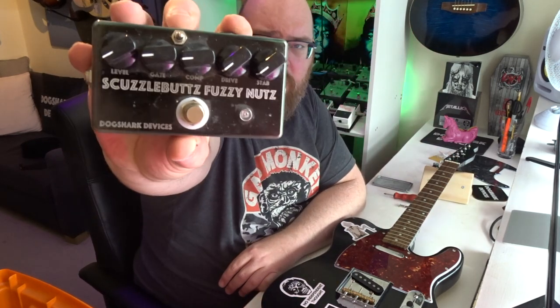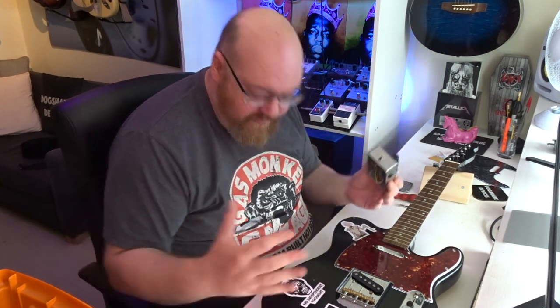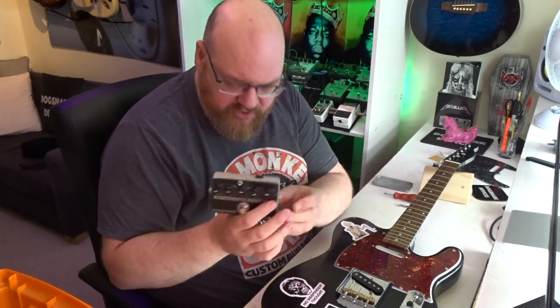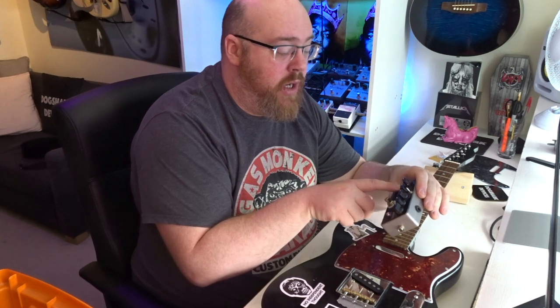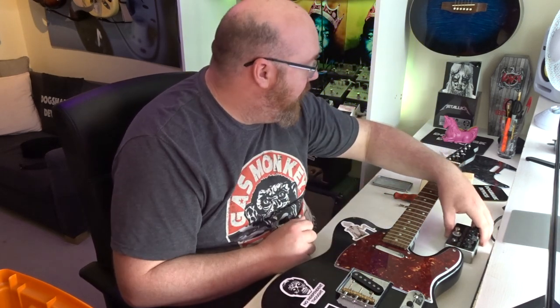Secondly, we're going to have to do something about all the control knobs on this. It has got five controls that you can change. Having studied what other people have done — specifically what Matt Bellamy has done when he's had Fuzz Factories built into his guitars — what they actually do is take just two of the controls: specifically what's called stab, or stability, and another one called comp, or compression. They mount those to the actual guitar so he can control those. The rest of them — the level, the gate control, and the drive level — are all built internally or put out of the way so they can be set and left alone. Then you can play with the other two controls on the guitar body. So that's what we're going to do.